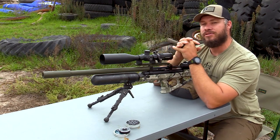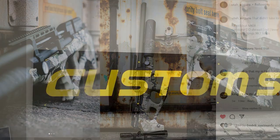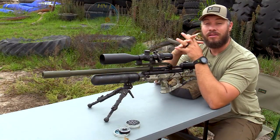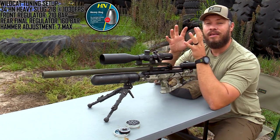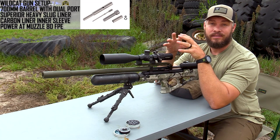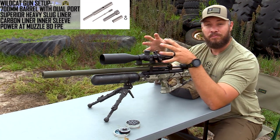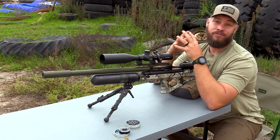So after Utah Airguns jacked up the looks of this gun from the outside, they took it to their pro tuning center to jack up the power levels as well. I can shoot now a 54 grain H&N heavy slug at 1030 feet per second. What the guys have done here is they fitted a slug power kit to the Wildcat. Never in my life would I have thought that I could generate so much power out of a Wildcat in a .22 caliber, ever before.